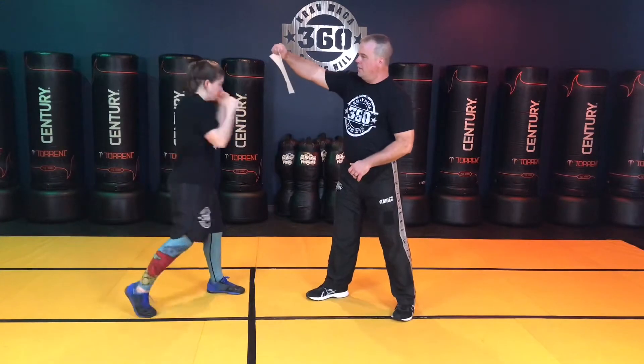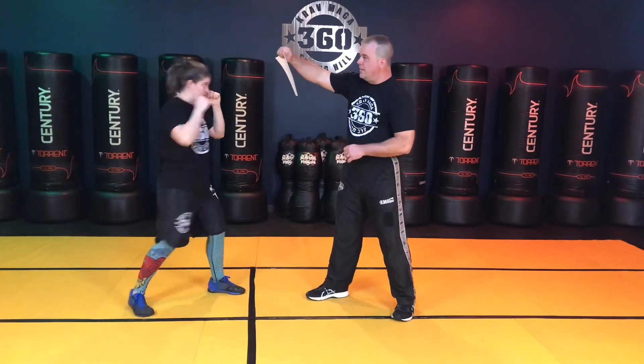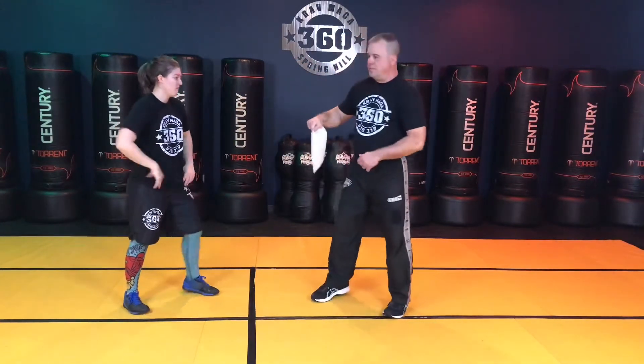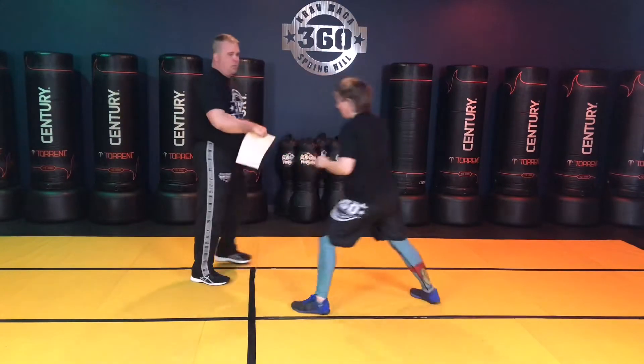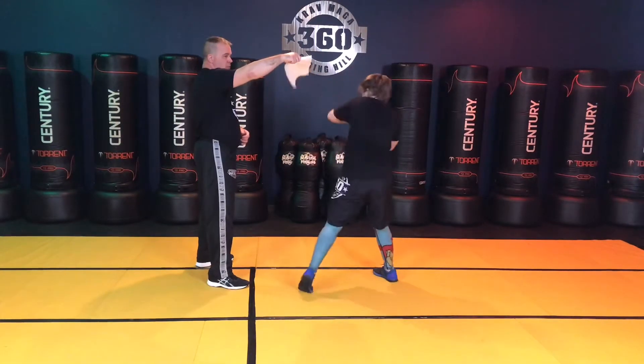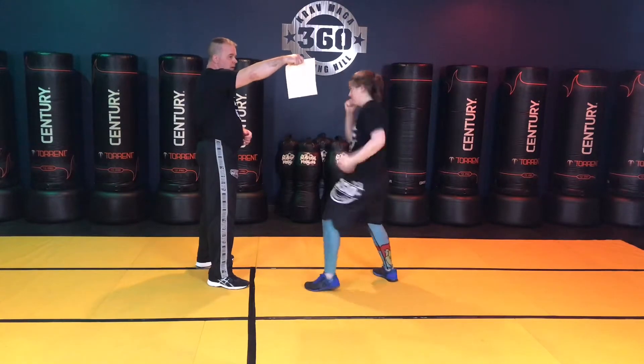Let's go: one, two, three, four, and five. Let's do that — right side, left side. If you know the hook punch, I could hold the paper up and she'll give you a good left hook. Boom — two, three, four, and five.